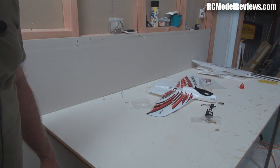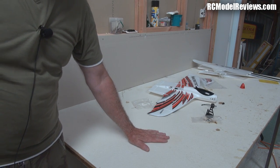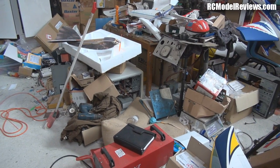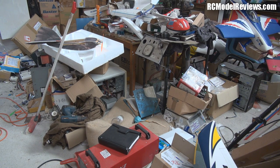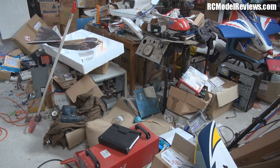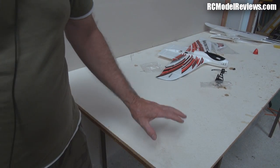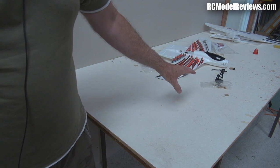Look at this — do you know what that is? That is my build table. And you might think, so what? Well, I'm going to show you what was on the build table — look at this mess. Some might be kind and call it a collection of things, but it's actually just a complete mess. Most of it was on top of my build table, so I've spent many hours today extricating the build table so I can do Fixed Wing Friday!